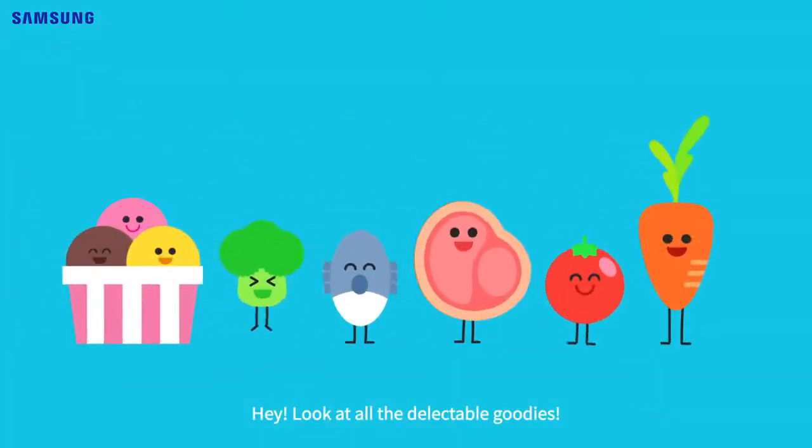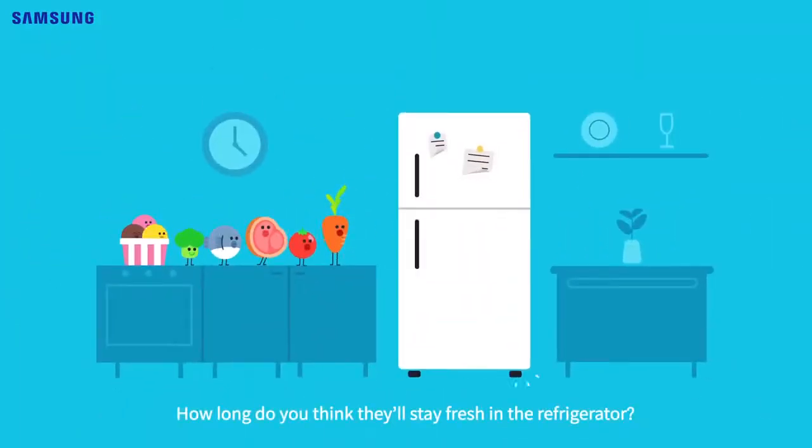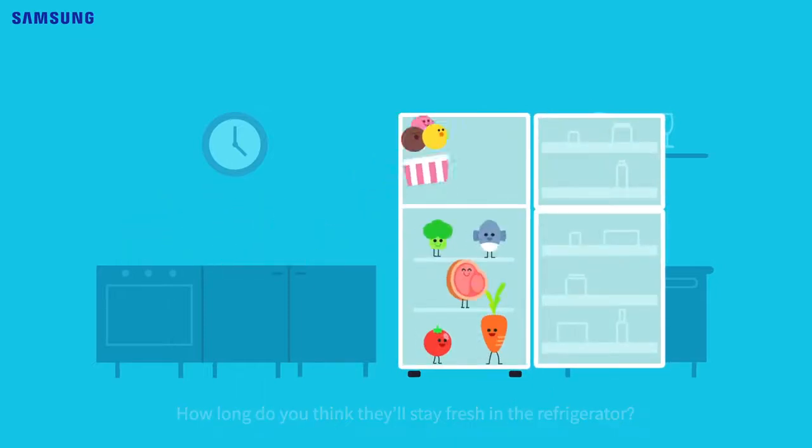Hey, look at all the delectable goodies. Don't they look so fresh and edible? Well, but how long do you think they'll stay fresh in the refrigerator?